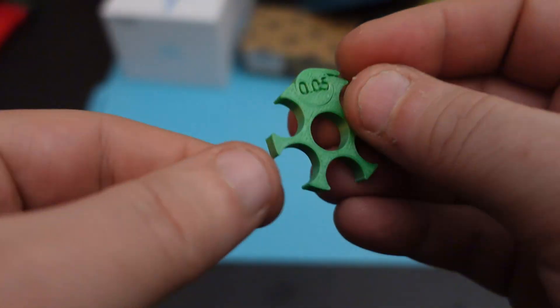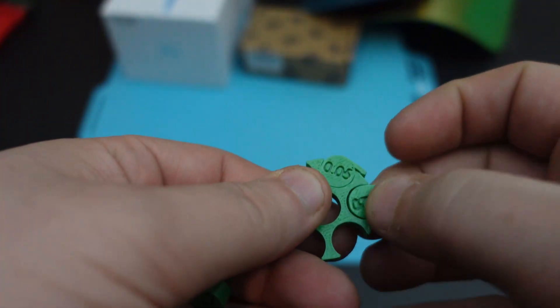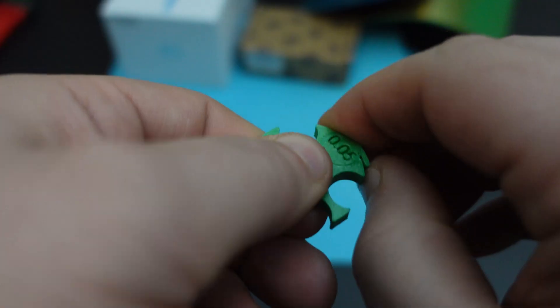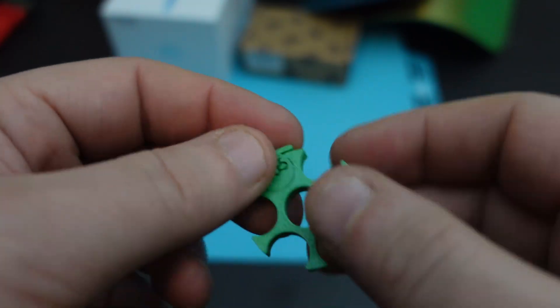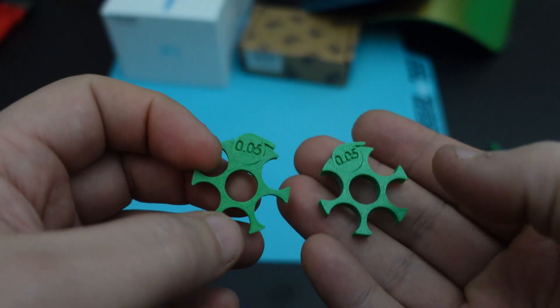Next up, I did a tolerance test. With stock parts, this printed exactly how I'd expect, with only the 0.05 being fused — with a 0.4 nozzle, I'd expect that. The results were the same with the Panda Revo, which is a good thing. I wouldn't expect it to be worse.